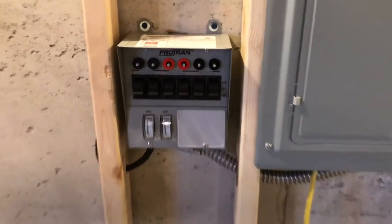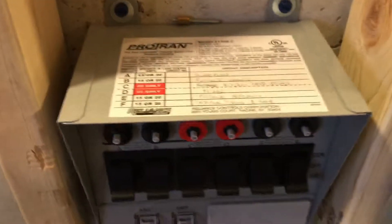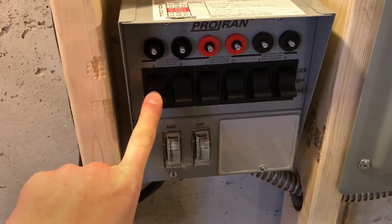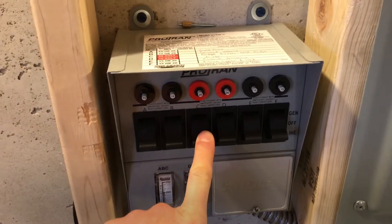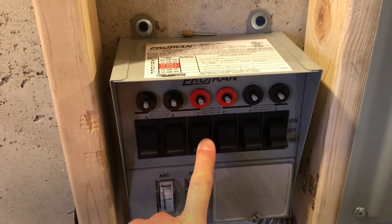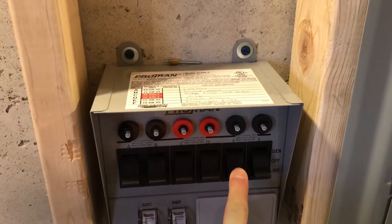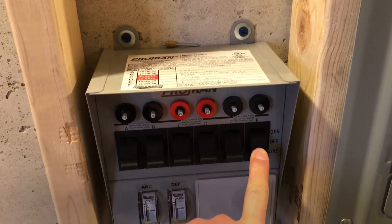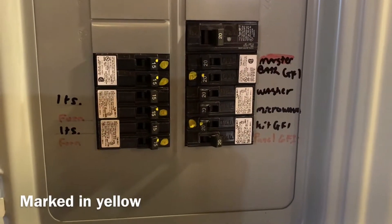There's the transfer switch — I've used all the circuits: sump pump, upstairs furnace, kitchen 20-amp circuit, kitchen plugs, the refrigerator, downstairs furnace, and lights in the kitchen. Also the stove — it's a gas stove but it still needs some power.